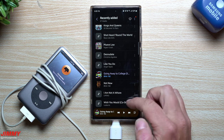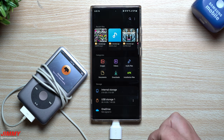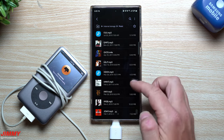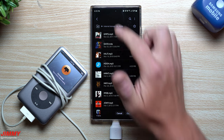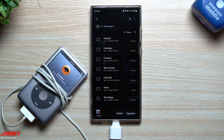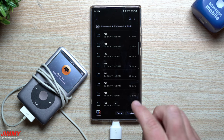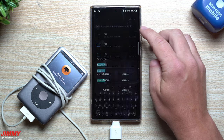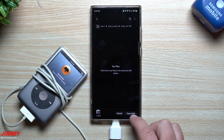Now let's say you wanted to move music from your phone over to the iPod. Go inside My Files, then Internal Storage, then Music — but this only works if you have physical songs on your phone, not streaming. Select your songs, tap Copy, go back to My Files, go to USB Storage 1, iPod Control, then Music. Create a new folder — I'll call it F51 — so you don't lose track of where you moved them.